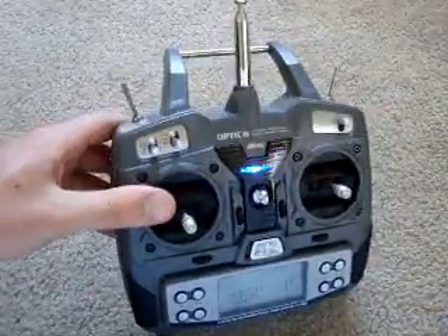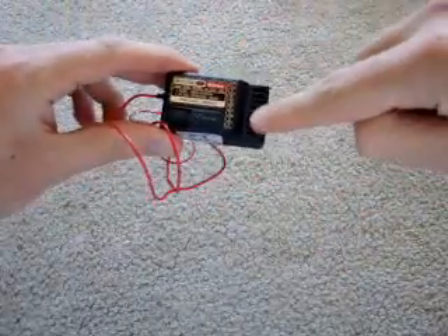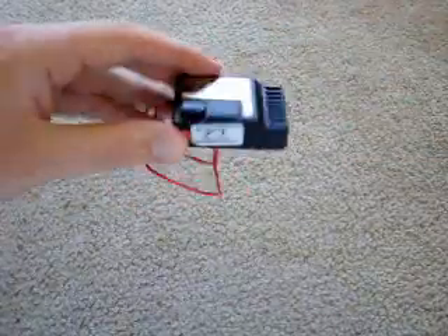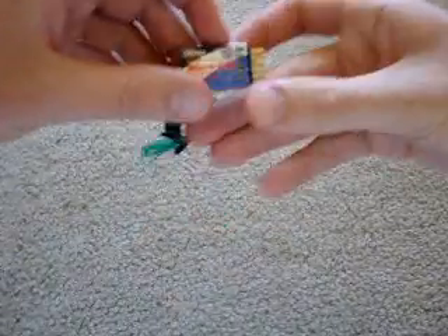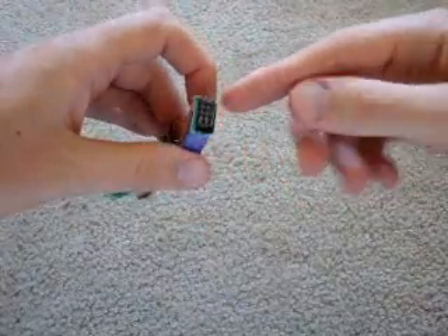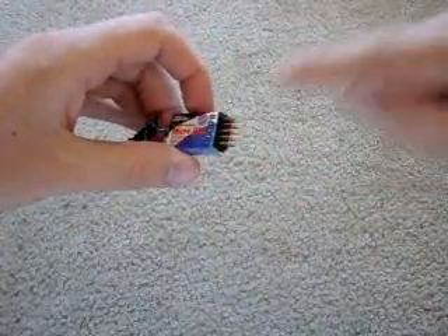Now after you have a remote, you need a receiver. With a receiver, you plug in your servos and your battery. It also tells you your frequency - your frequency crystal. There are other receivers, like one that claims to be the smallest, lightest receiver in the world. You plug in your servos and your battery there too.